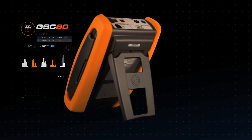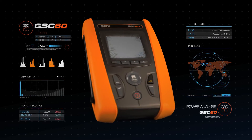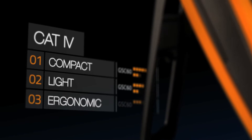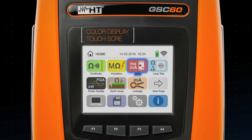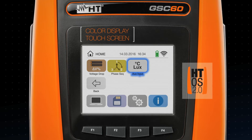One single instrument for three-phase power analysis and safety testing of electrical installations. Compact, lightweight, and ergonomic, the color touchscreen powered by our new HTOS provides the most intuitive instrument ever.